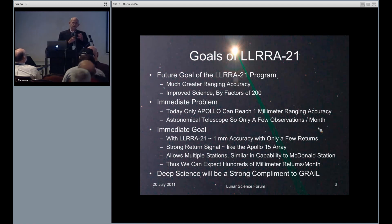We are looking at the deep part of the interior. GRAIL looks at the outer part. The outer part is much stronger for their science, and we're essentially being a complement to what they're doing.